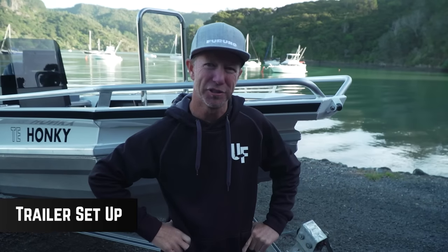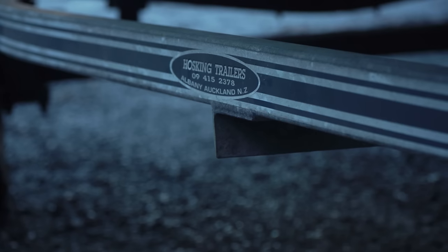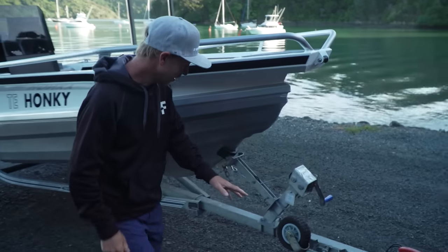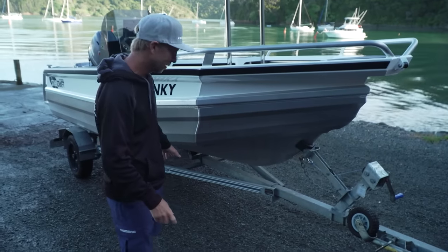For all of those exciting fishing missions to happen, you've got to get your boat to the water. I run with a Hoskins trailer - one, because they're Kiwi made. They use Kiwi made parts and they put them together right. In the case of this trailer, this is a very small basic trailer. Important points are it's steel, not aluminium.